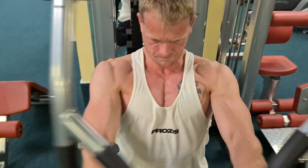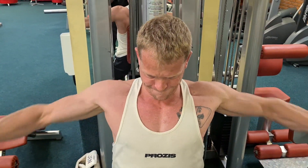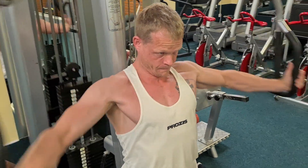Aktuell habe ich noch ein geringes Volumen – also mit neun Sätzen trainiere ich meine Brust. Ich steigere das meistens auf 12 bis 16 Sätze, je nachdem in was für einer Phase ich bin. Aber in der Wettkampfphase halte ich das immer noch etwas gering.